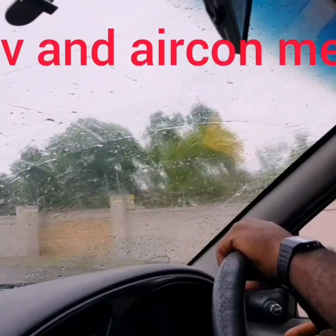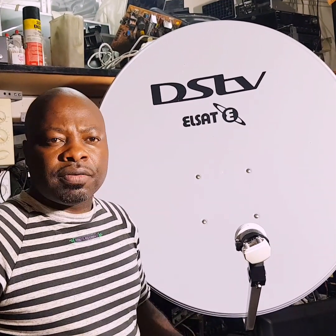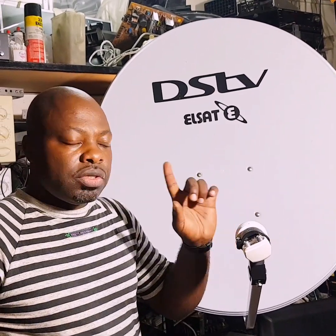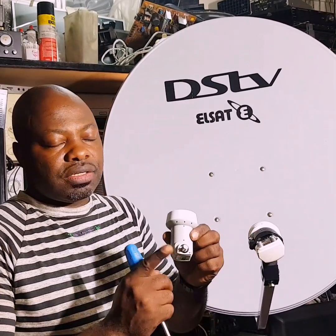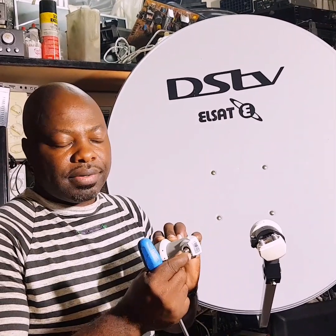My name is Alphonse Foucault. Today we're going to be talking about the dual universal LNB. The dual universal LNB is different from a single LNB — you can see this single LNB has only one pin.